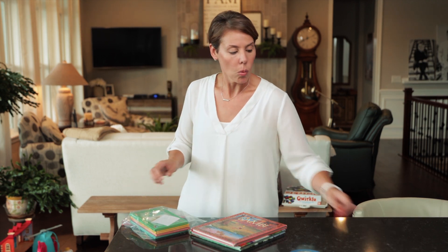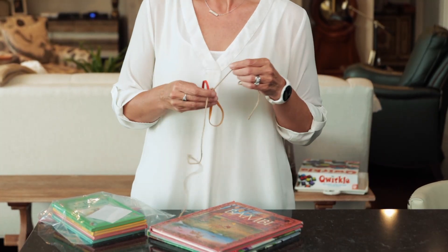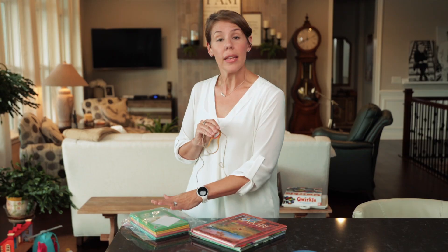Sometimes people will want to put rubber bands around their books or a piece of twine, but the ideal way to sell a set of books is in a ziplock bag because then they will definitely be kept together — and that's the goal. Thanks for watching and I hope this was helpful.